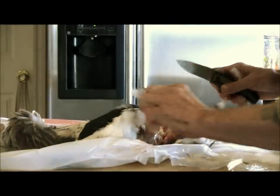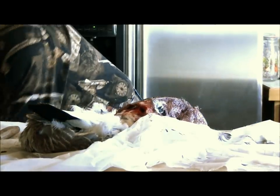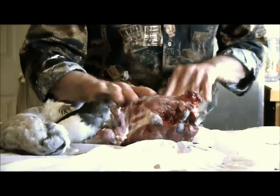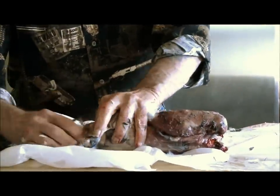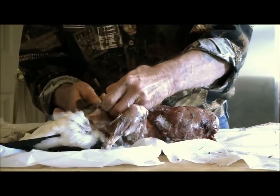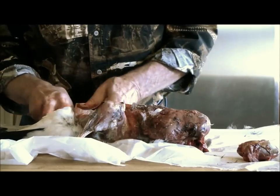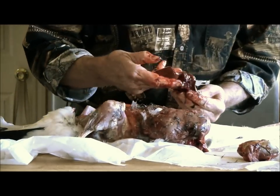Feathers everywhere. Normally if he was hanging, you could just pull down and it would come over his legs and everything, but doing it this way that isn't the case. So we've got a lot of goose feathers on him, but now we're going to come in here and we're going to gut him out. Can't beat a good goose liver — that's a good healthy looking one too.